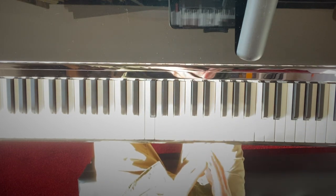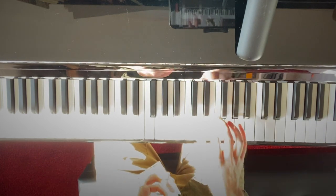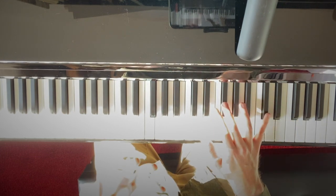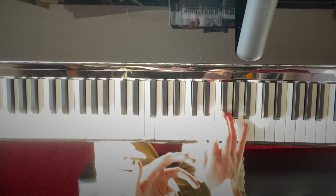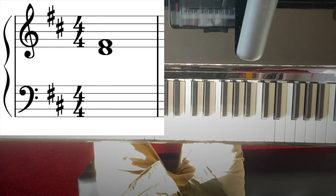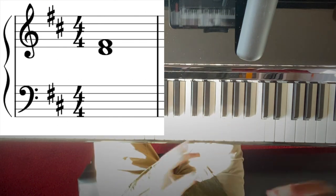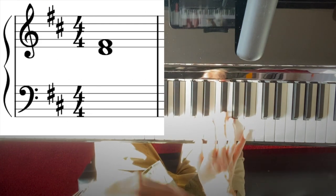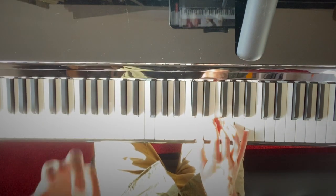I'm in the key of C major here, but this is where it becomes very important to understand different scales and different key signatures. So for example, if I moved up to the key of D major and played the F sharp and C sharp — which we have in D major rather than F and C natural — then I would look at a third on the page and immediately know it's a D and an F sharp rather than a D and an F natural, because I would just be in the mindset of D major.